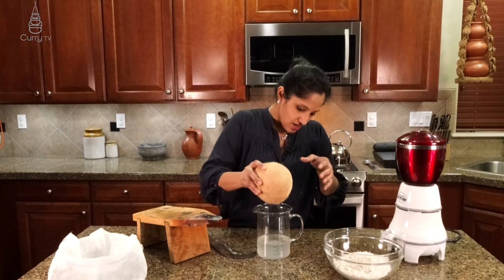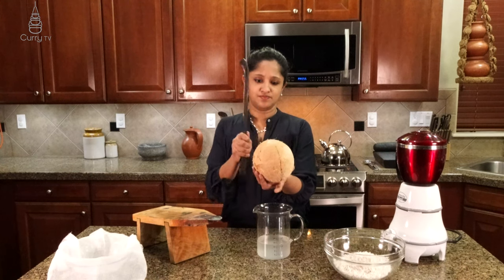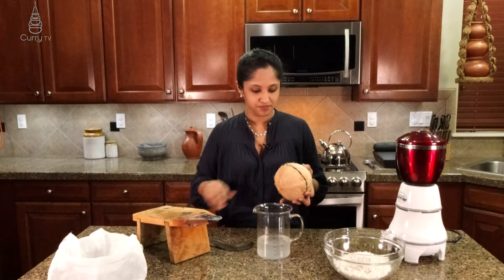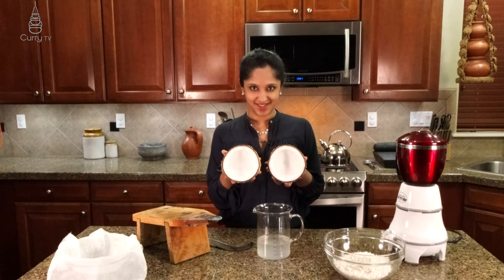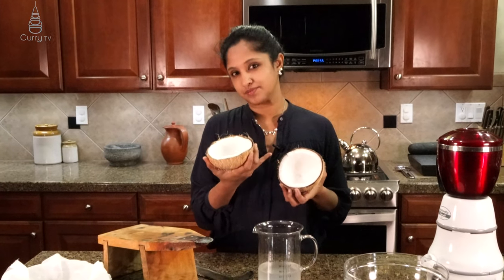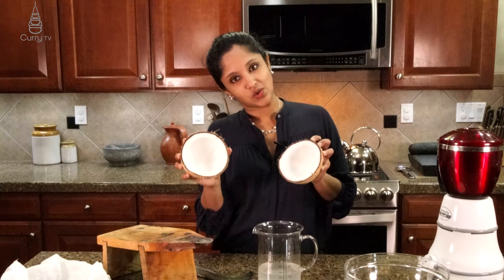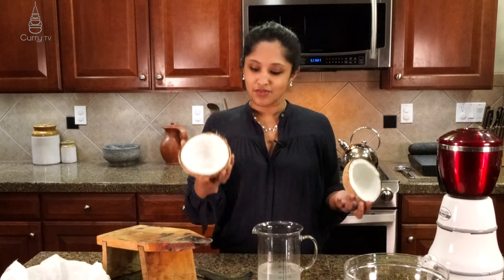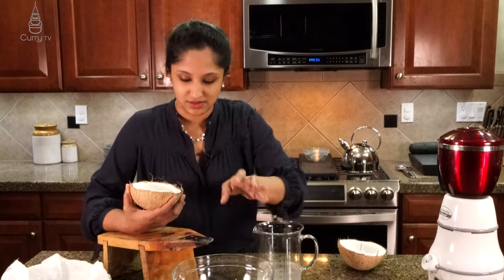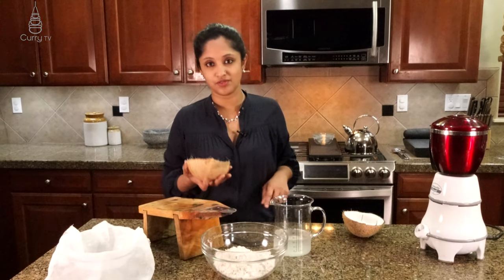Make sure there's nothing in there. Now we're going to use the rest of the cracking and use this side to pop it open. And voila — this is what you get. Nice white flesh, but compared to the brown coconut, the white one is a little bit less meaty. The brown one has more meat in it. So if you want more grated coconut, use the brown one. If you like more water, use the white one. Simple as that.